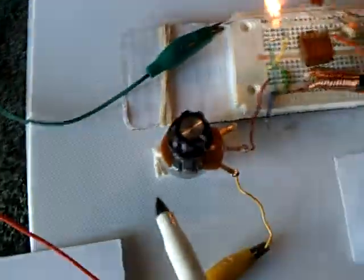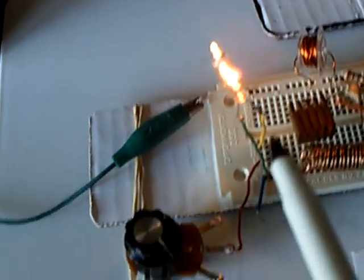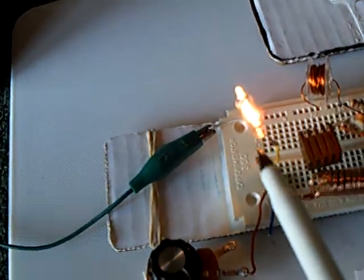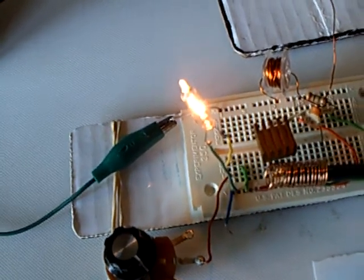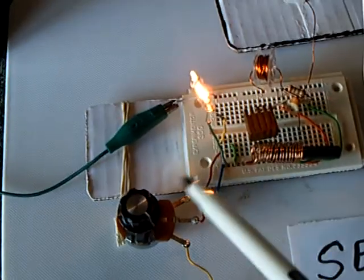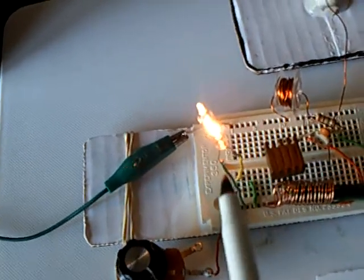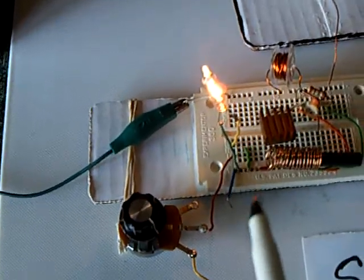I put a rheostat here — it's a 25-ohm rheostat — to vary the amount of energy coming out of the battery, and then that right there is a little Christmas tree light bulb. As I vary input, the brightness goes up and down on that, and then as I tune this, the brightness goes up and down on that, and that gives me a visual on the amount of energy going into that thing. I can hook that up to a battery and visually look to see what it looks like and get some kind of an idea of what's going on.